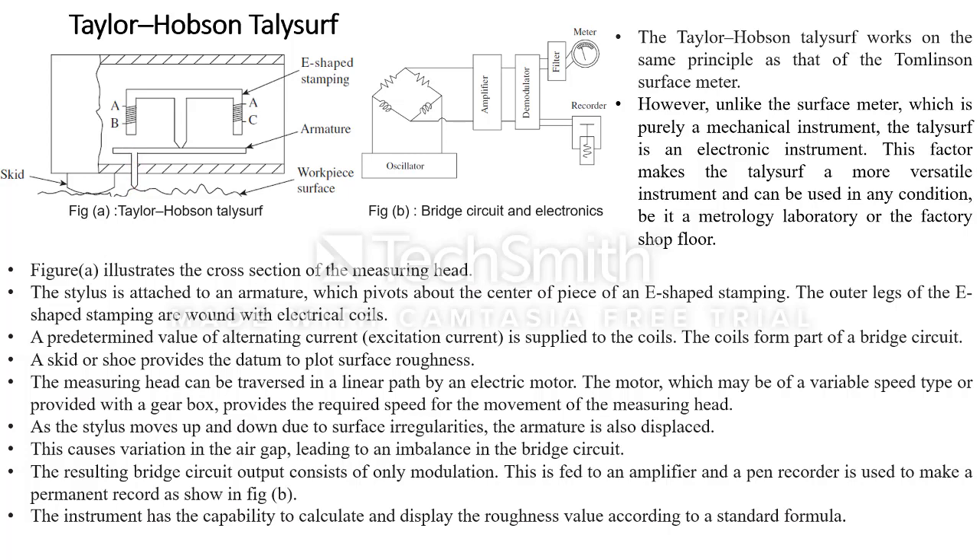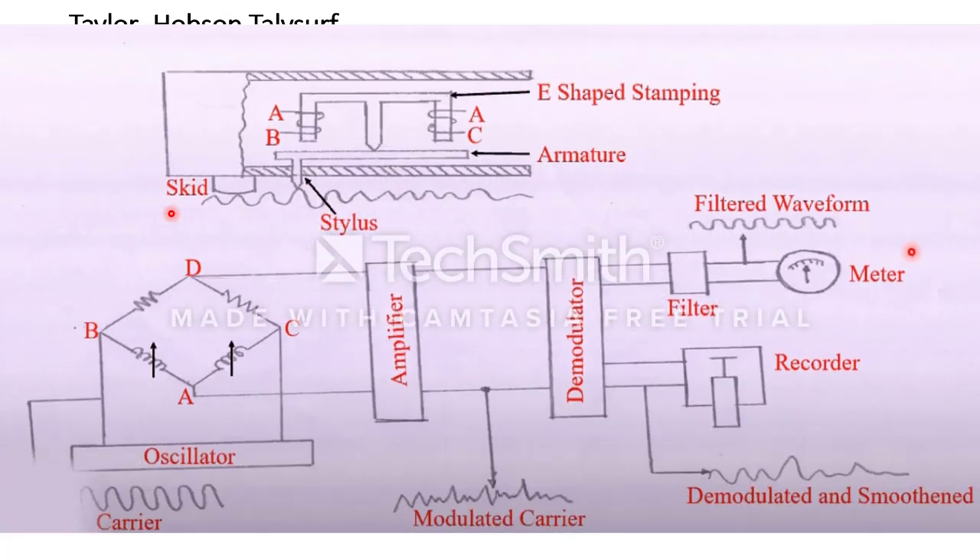Looking at the diagram: this is the stylus and this is the armature. The coils AB and AC are connected in a balanced bridge circuit. A predefined AC signal is provided — its frequency, magnitude, and scale are all known in advance. The output is according to the air gap. You will get an imbalance due to the variation of the E-shaped stamping caused by the stylus movement and the air gap variation, so from the oscillator you will get a carrier signal, which is then amplified through an amplifier to give a modulated carrier signal.